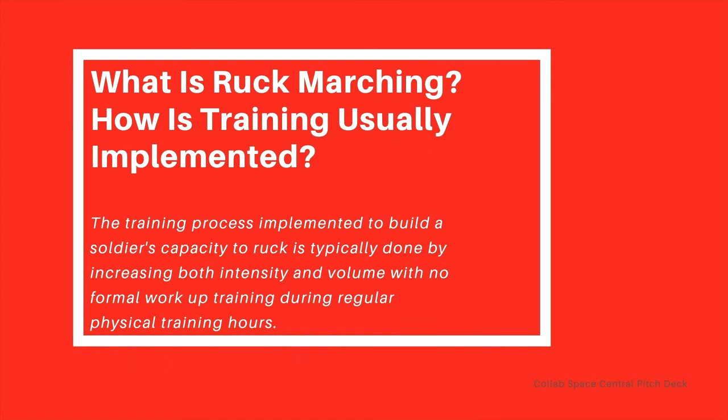So what is ruck marching? Ruck marching can be described as transporting gear from one location to another while wearing a backpack or a ruck. The training process implemented to build a soldier's capacity to ruck is typically done by increasing both intensity and volume with no formal workup training during regular physical training hours. A lot of the time you don't get scheduled the proper amount of time to safely work up to your end goal — you just get thrown into random rucks with basically the max distance and no workup training, which poses many issues, one being more emphasis on cardiovascular performance than load carrying capabilities.